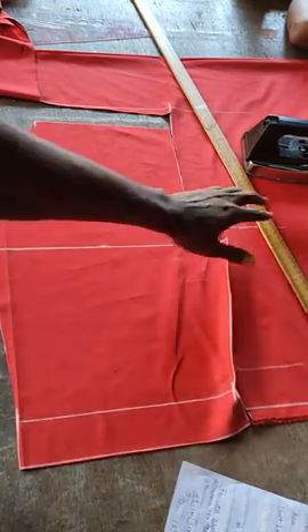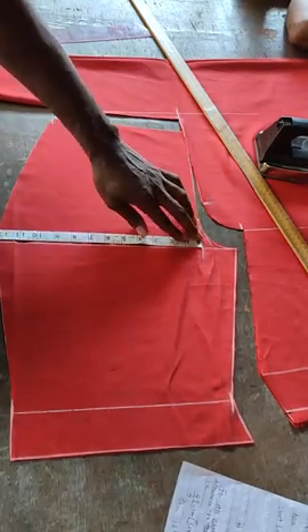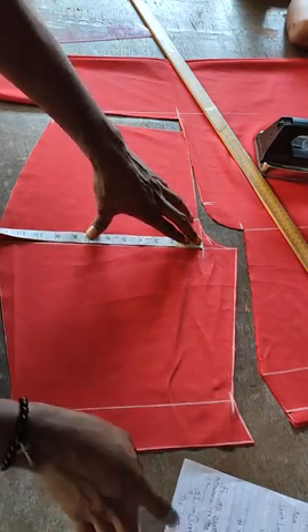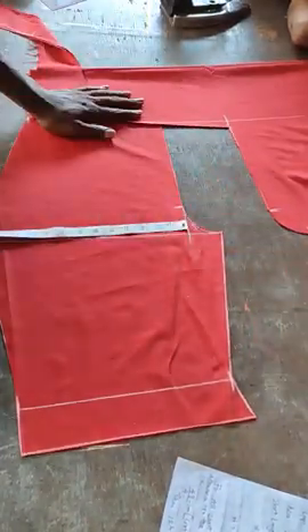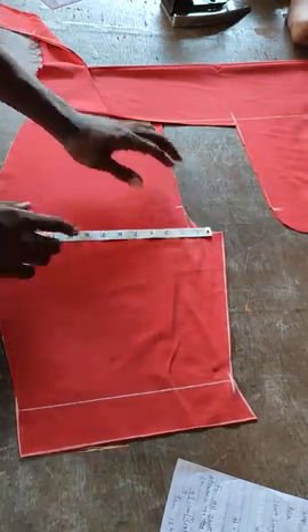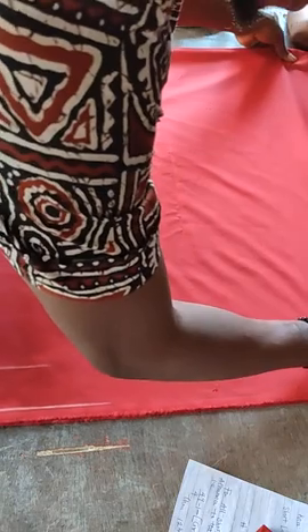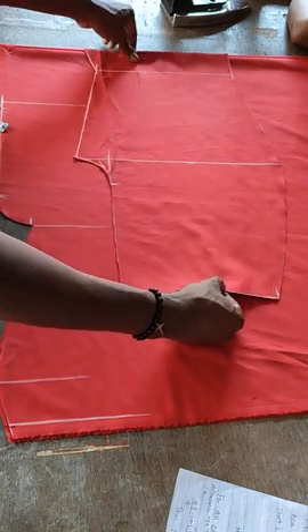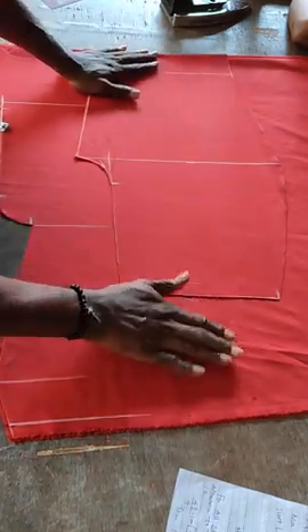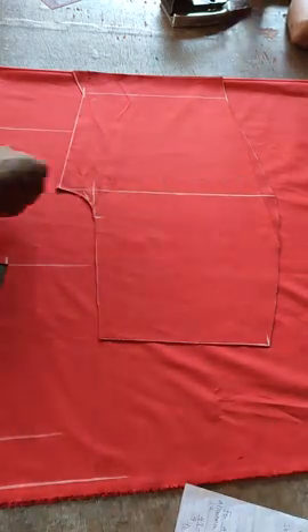This is the front panel of my shorts — this is how it looks. Note that the hip measurement was 12 and a quarter and I did not add the ease allowance of extra two inches on the front. It can still be added at the back panel if you want — it will still make sense. Having done the front panel, you now place and cut the back. The back panel will be bigger than the front panel.